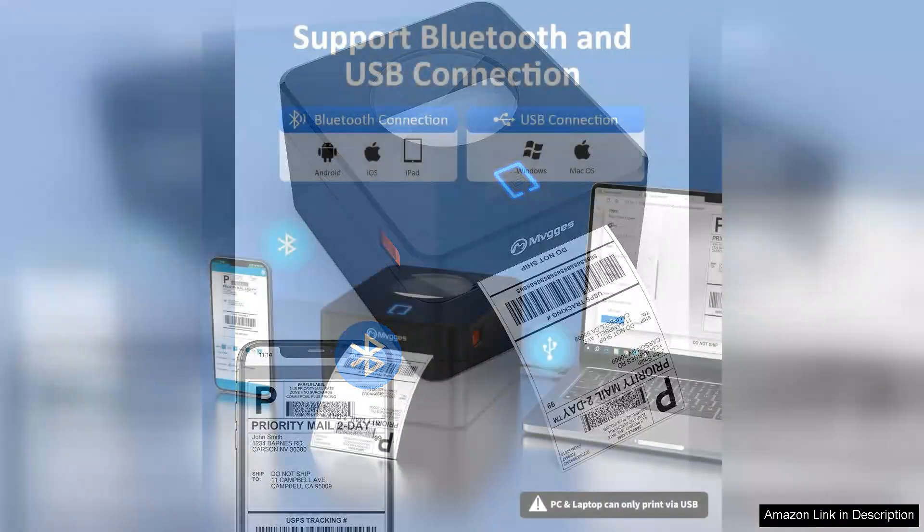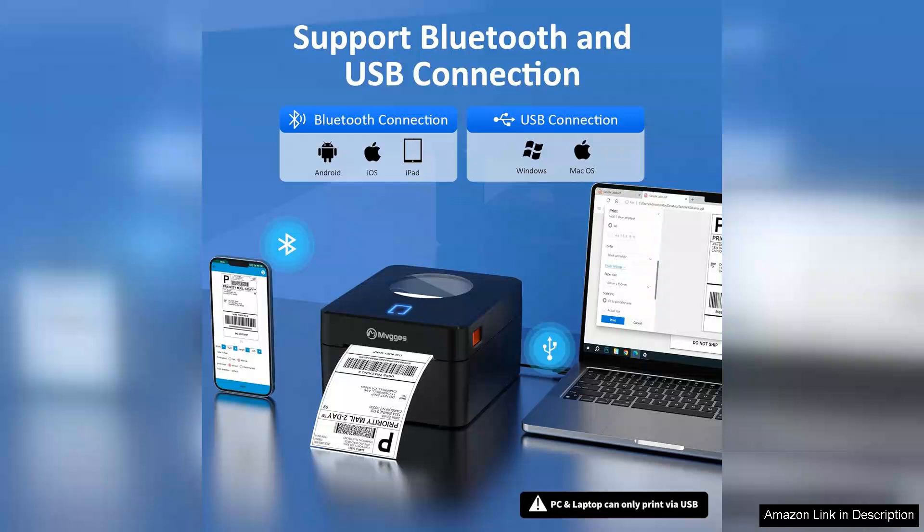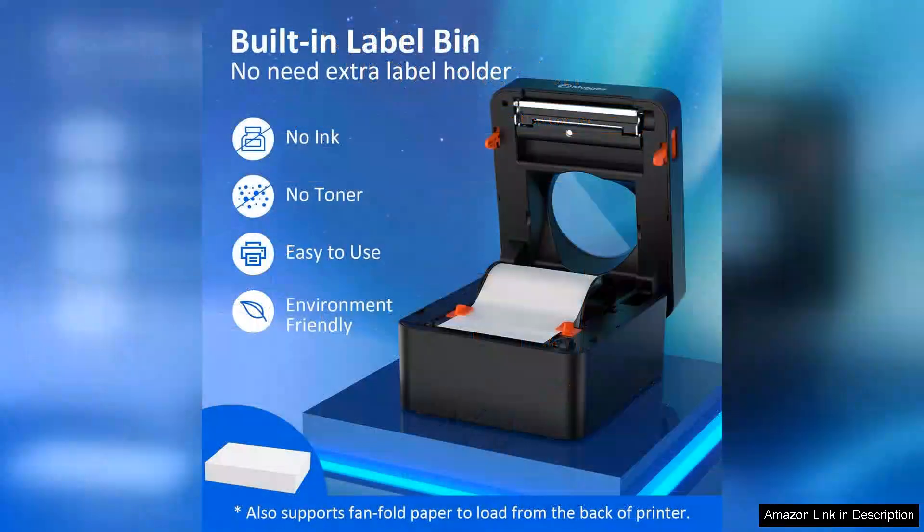First and foremost, the Bluetooth connectivity is a game changer. Pairing it with my smartphone and laptop was a breeze. The reliable wireless connection allows me to print labels from anywhere in my home office, eliminating the need for cumbersome cables. The printer supports various platforms, including iOS and Android, which is a significant plus for users with multiple devices.